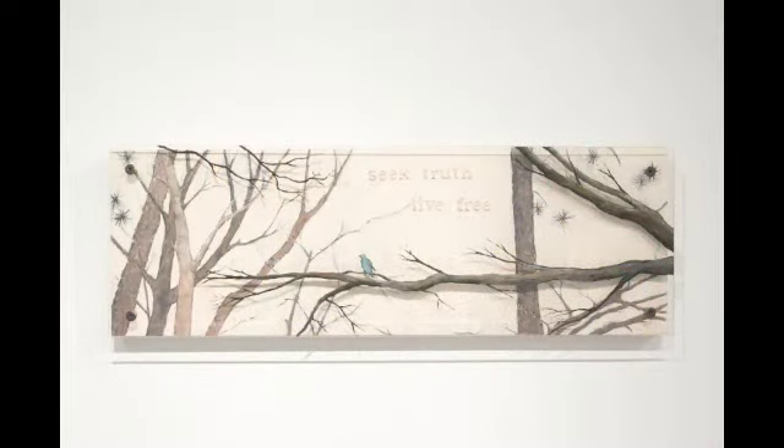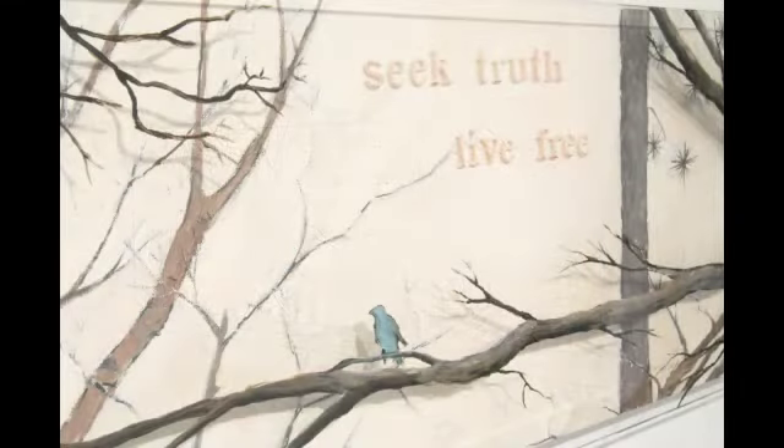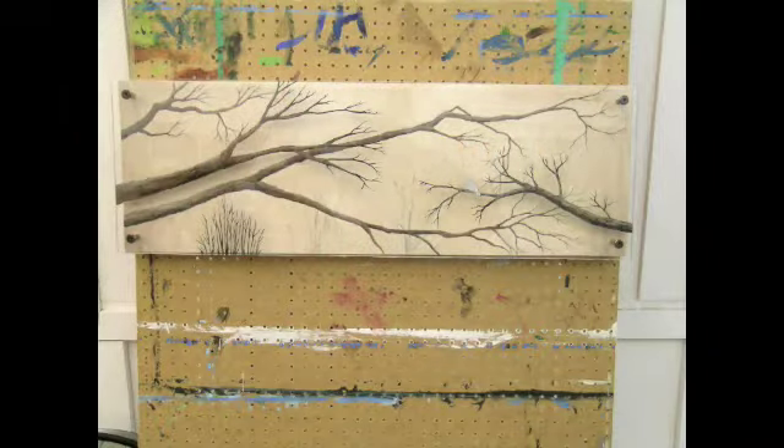The first one, called Live Free, is one that I incorporated text in — Seek Truth, Live Free. This was a commission I did for a friend of mine. I'm always eager to explore new media, so in this case I used Plexiglas as a painted surface.